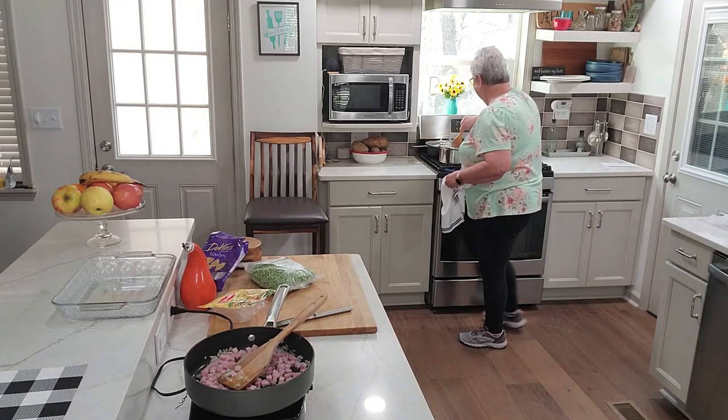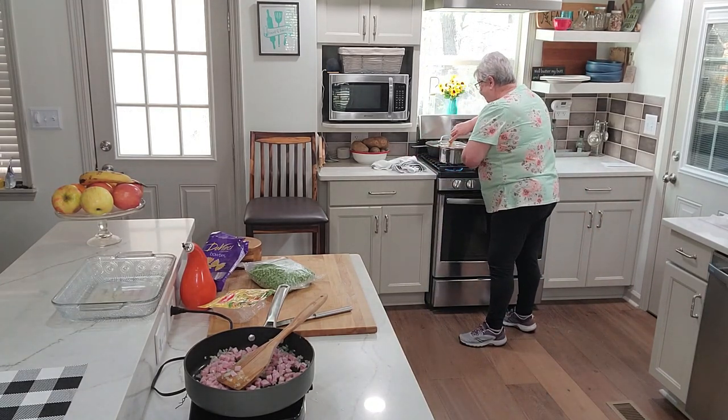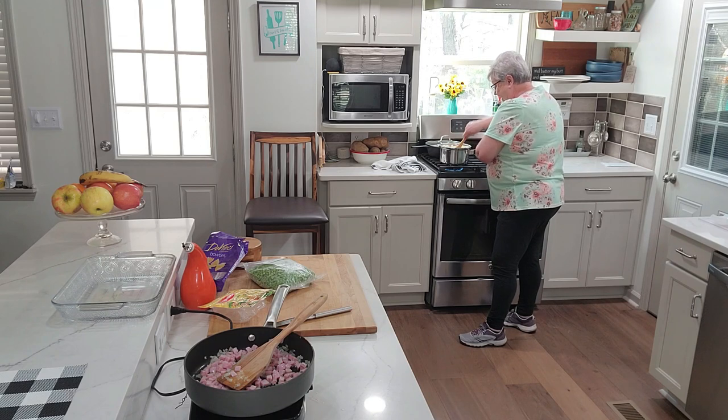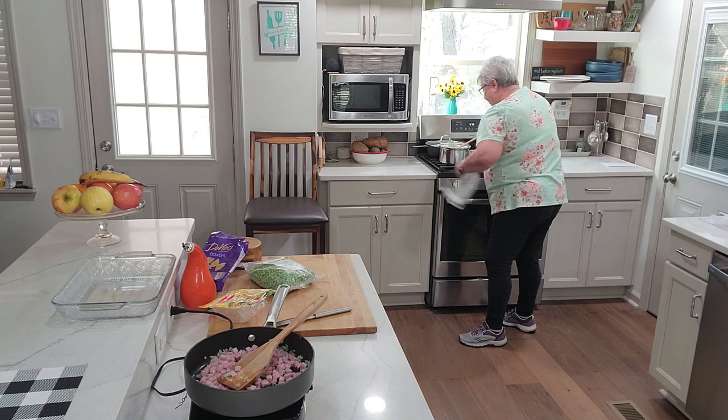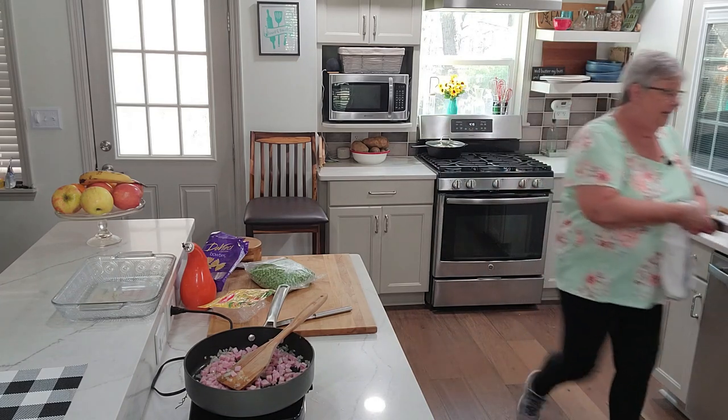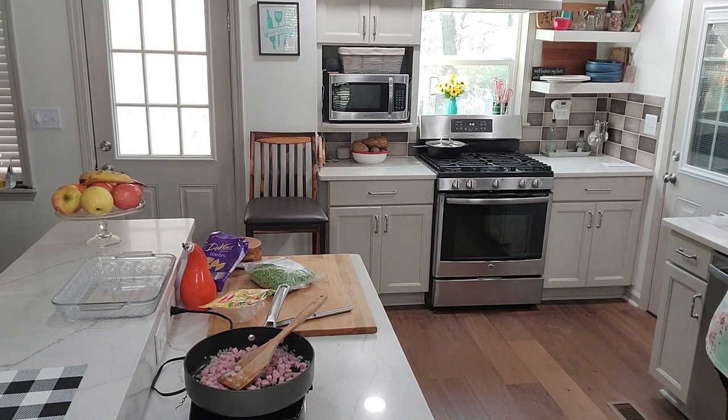I think this pasta is about ready. I'm going to drain it now — I have my colander all ready in my sink. I'm going to drain it real quick, but I'm not going to rinse it.